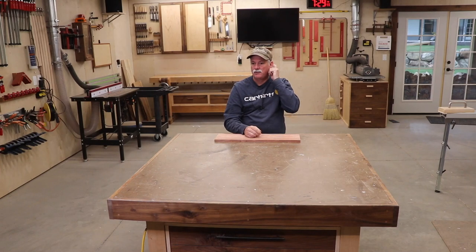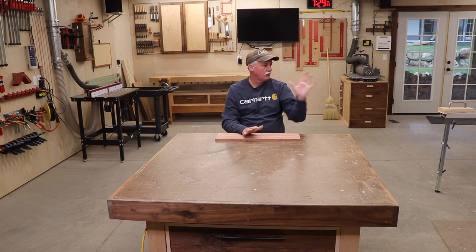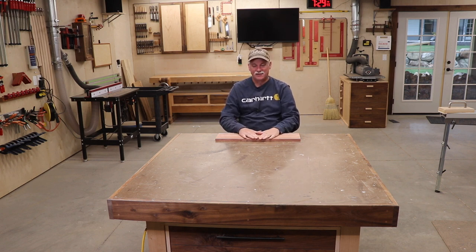Hey guys, welcome back to the shop. We're going to get after a special box next. I've been looking for a reason to get to that box sled that I built, and unfortunately my wife's uncle passed away, so a memorial urn is what's on the docket for this video. It's going to be a fairly quick video, especially coming straight off of that massive bed build.